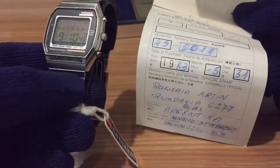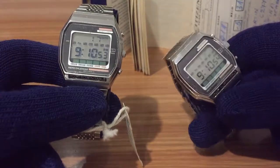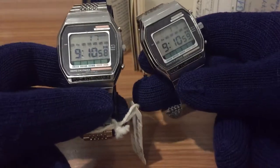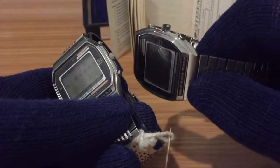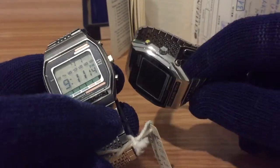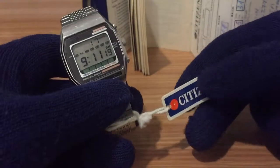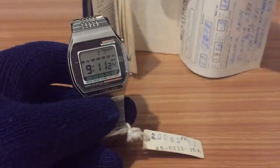I usually don't wear this particular watch — I prefer to use another more worn-in model. I have three more watches of this model, and you can see a slightly different crown on this one; it's bigger with fewer engravings than this one, which may depend on the year of production. I keep this one in my collection because it's very collectible because of the tag and the guarantee certification.